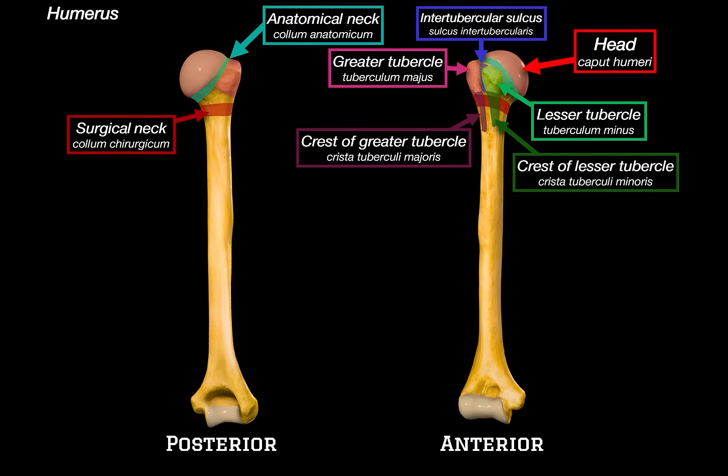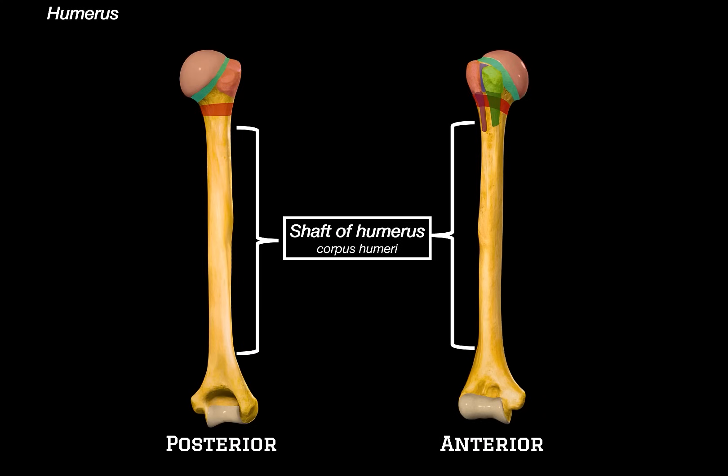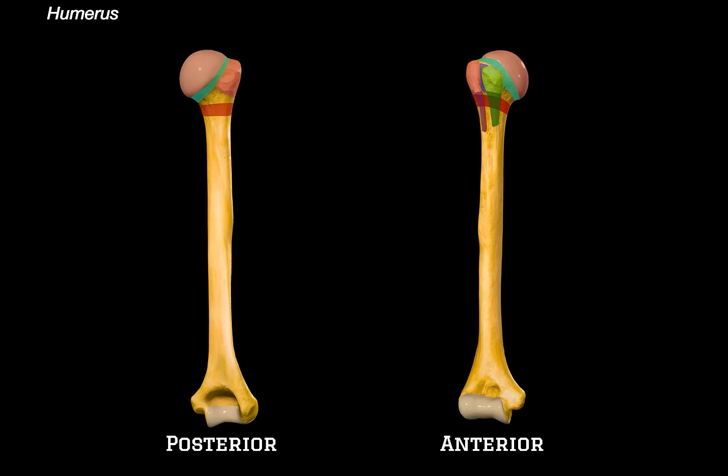That wraps up the proximal part of the humerus. We've now covered the head, neck, tubercles, sulcus, and muscular insertions around the top. Let's now move on to the shaft of the humerus. The shaft is the long middle portion of the bone, and although it may seem straightforward, there are actually several important surface landmarks we need to go through. Let's begin with the deltoid tuberosity — a rough, raised area on the lateral side of the humerus where the deltoid muscle inserts.